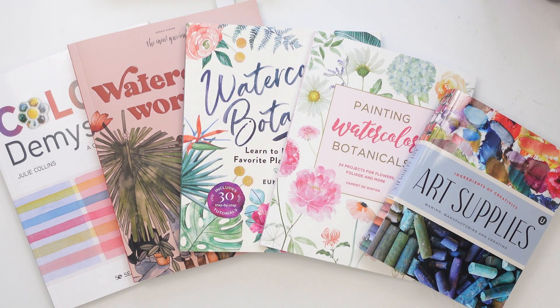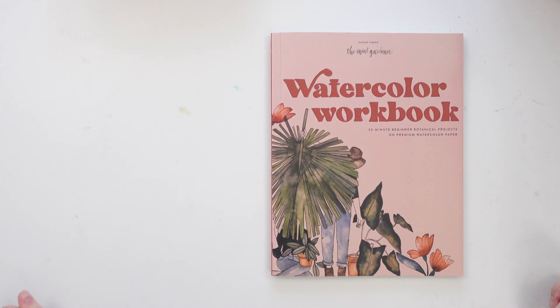Today I am sharing with you five more art books that I absolutely love. I think I have a problem collecting art books, but you know what, I don't actually think that's a problem — I think it's wonderful and they make me super happy. So let's dive into these five awesome books and see what's inside.